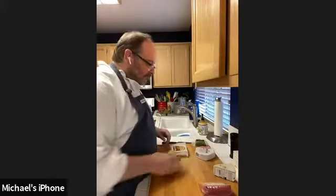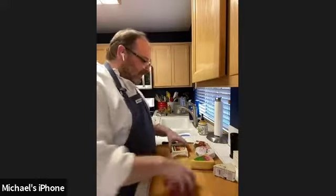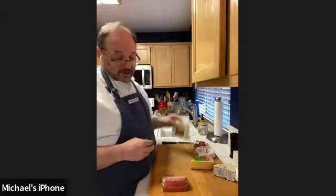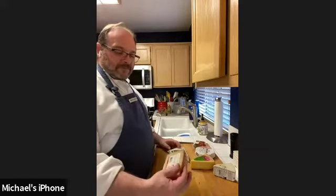Moving on from the brie, we have softer cheeses like the chev, which is a goat cheese — a nice way to get a different flavor from your cow cheeses; it's usually a little grassier. We have a gouda, which is a cured semi-firm cheese. Then for harder cheeses, I have a fancy cheddar — a Trader Joe's aged cheddar. Cheddar is great because it's accessible, especially if you have kids and picky eaters.